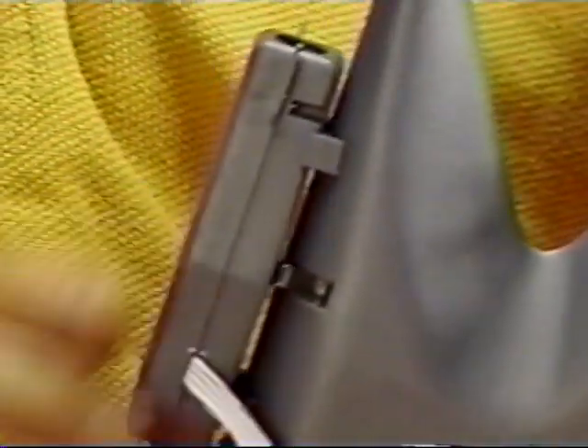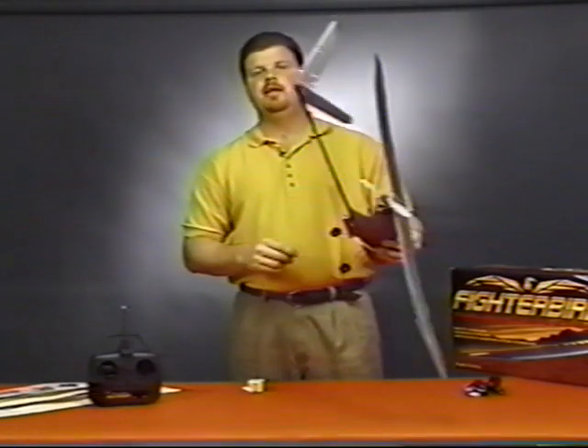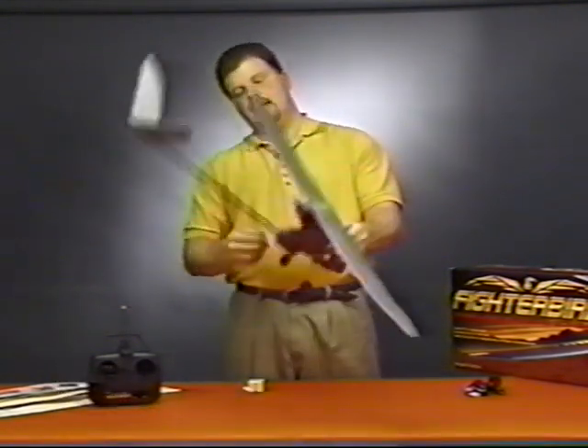Once the rubber bands are in place, check for a secure fit. It attaches to the bottom of the fuselage like so. Once it's securely in place, you can plug it into the connector slot located on the right side of the fuselage.